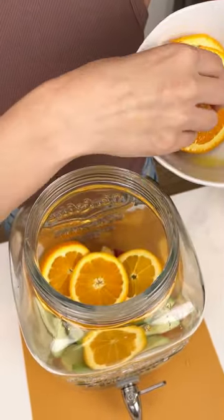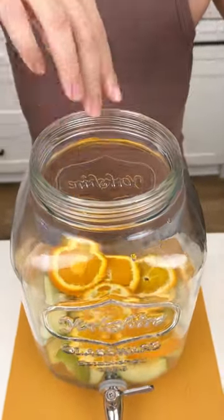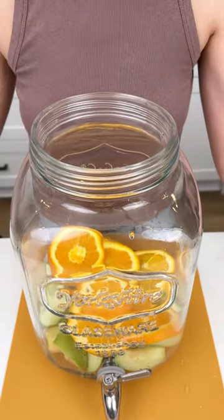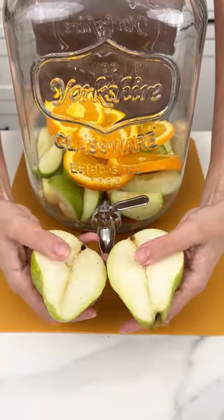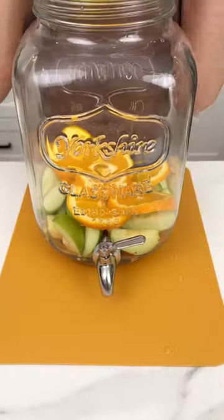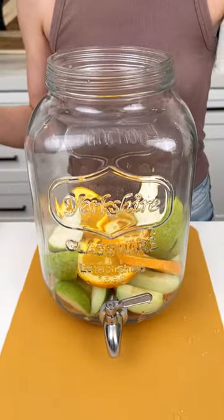This is a delicious, yummy fall drink that I love to make for Thanksgiving. Once you have your orange in there, we're gonna grab one pear that I sliced into fourths — right in there. This is a big glass that I'm using here.